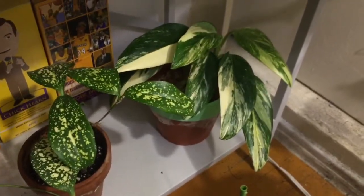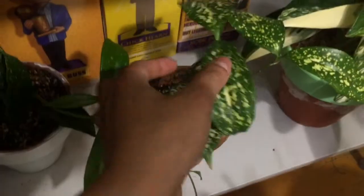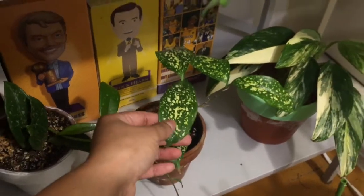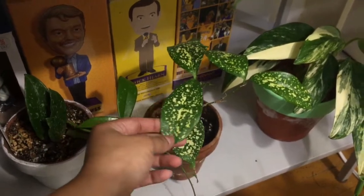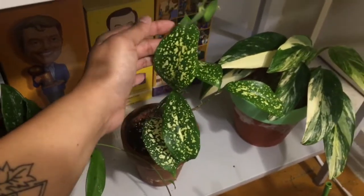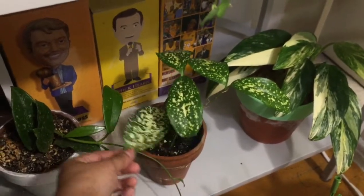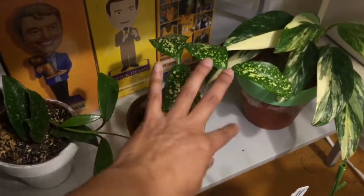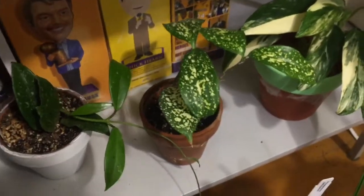It's not looking unhappy, but it's not growing, so we'll see. This guy is a Dracaena of some sort — I forgot what it's called, I'll put it on the screen. It's very pretty, it has really nice speckling. But it hasn't been growing — I think I don't really know how to take care of this one. It was a little bit fuller and it dropped some of its bottom leaves. Hopefully it'll bounce back soon.